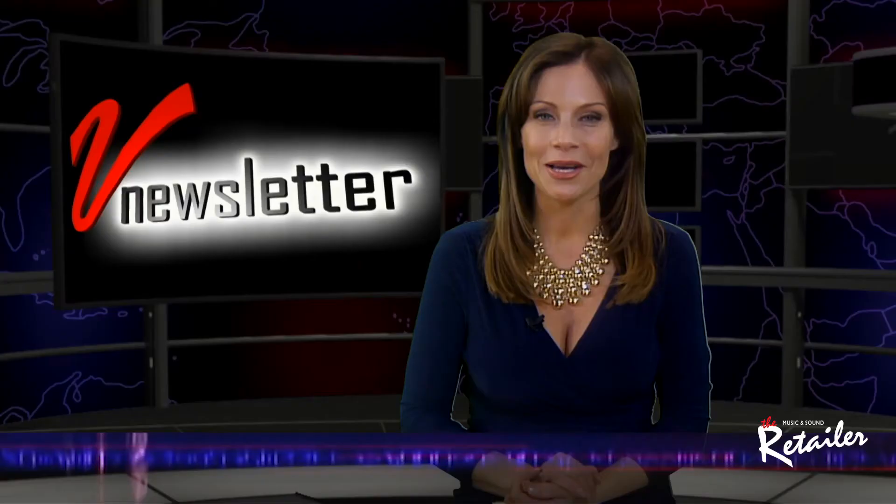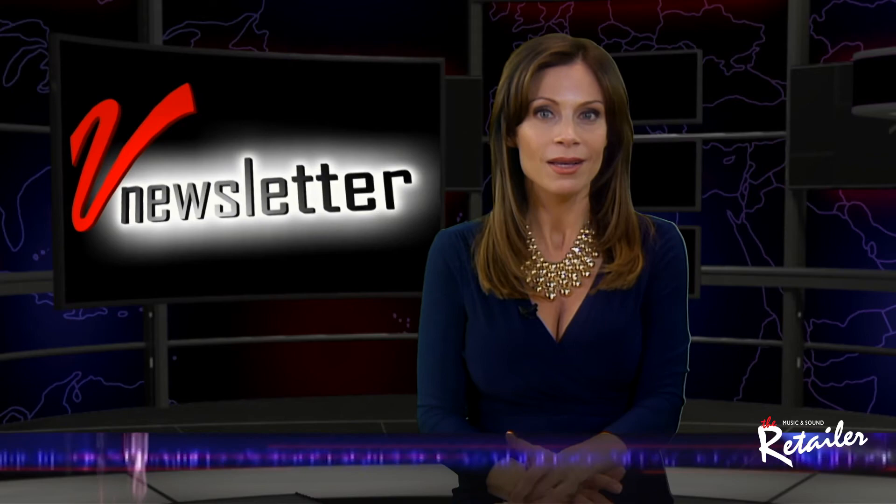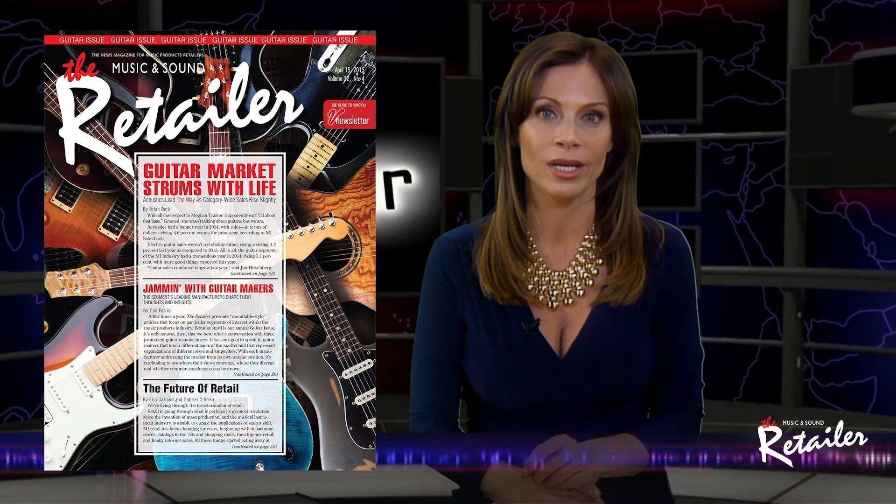I know you haven't received your April issue of the Retailer just yet, but here's something you can really look forward to. As always, April is our annual guitar issue and the editorial team has cooked up some amazing content again this year. As usual, we have a detailed analysis of the guitar market, including data provided exclusively by MI Sales Track. We also present the views of a range of guitar manufacturers, both large and small, tackling everything from sales trends to growing the guitar market.